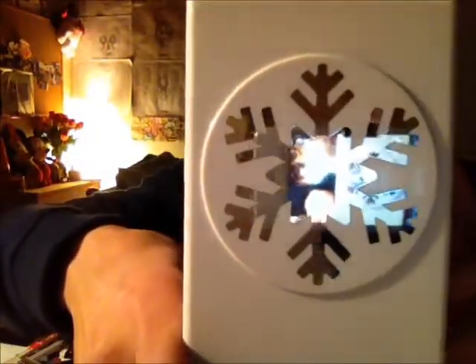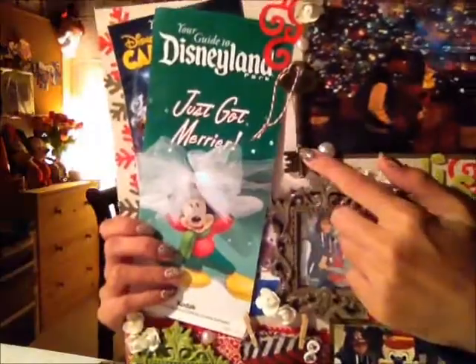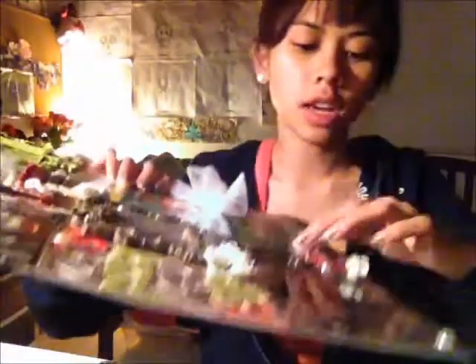Then I used a snowflake punch on the edge — I believe it's the EK Success snowflake punch. I got that from Target; it was originally $15 or $16 and I got it for $7 because it was on sale after Christmas. And the key — I actually had this key already. It's the Tim Holtz key and it says 'memory.' I put some red twine that I've had — I showed you guys that I got from an eBay seller.